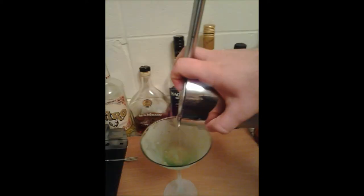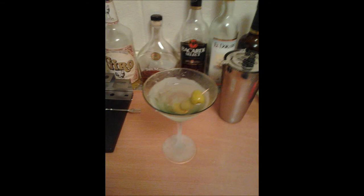Next, take your strainer, put it on top of the tin, and go ahead and pour your drink into the glass. Once you pour your drink into the glass, the frost is going to begin to come off a little bit at the top, but that's perfectly okay — that's what you want. It means your drink is cool. I don't like watered-down drinks, which is what can happen if you leave it in too long. Stick your olives in there, and that is how to make a perfect martini.